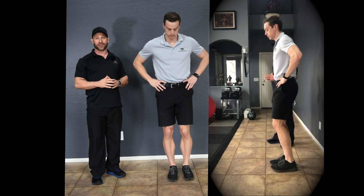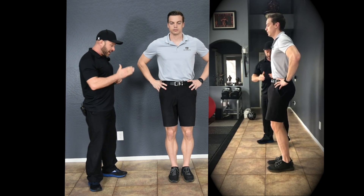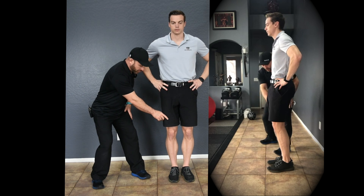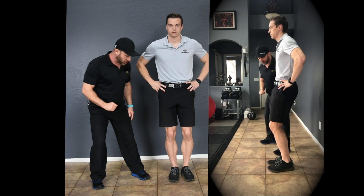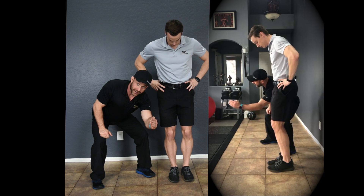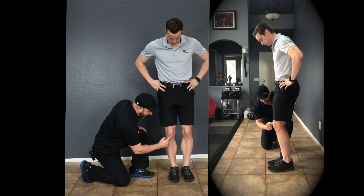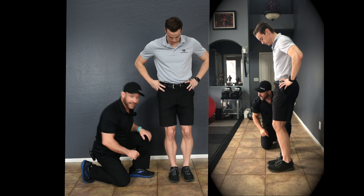Now let's look at the details and break this down so that you can do this exercise perfectly. First, on the support leg — which in this case is the right leg — you want a 20-degree bend. It's also extremely important that this foot is facing directly forward. The knee, or patella tendon specifically, should be in line with the second and third toe.